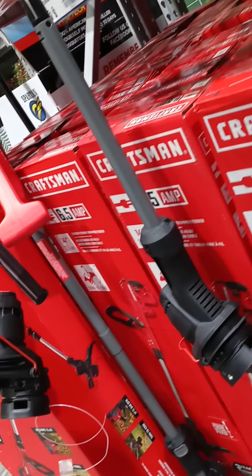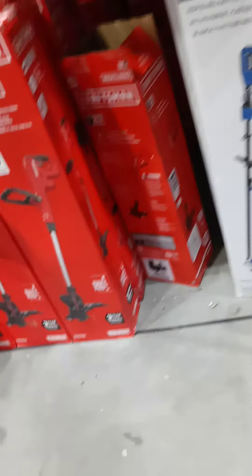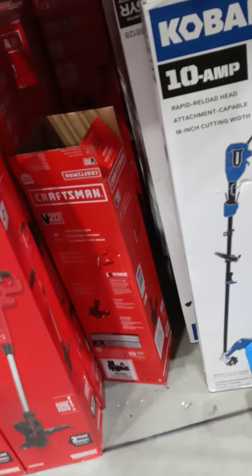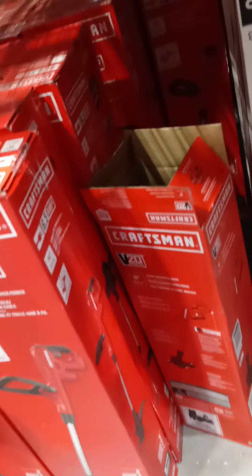What is this? Oh, $69 for this one — it's kind of cheap though, too small. This is a nice one right here, I don't mind using this one. Attachment capable, 18-inch cutting width, rapid reload head — I can use this one. $189. So which one do you think I should get?